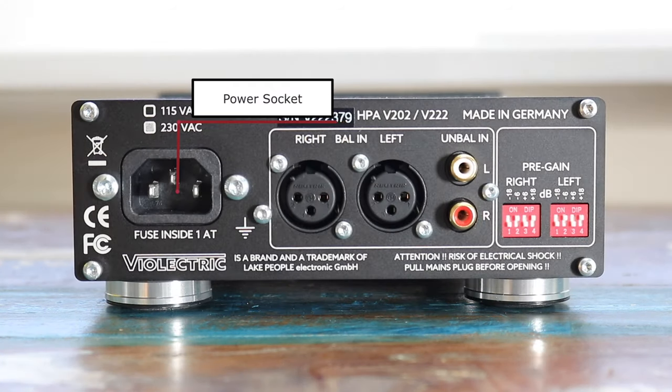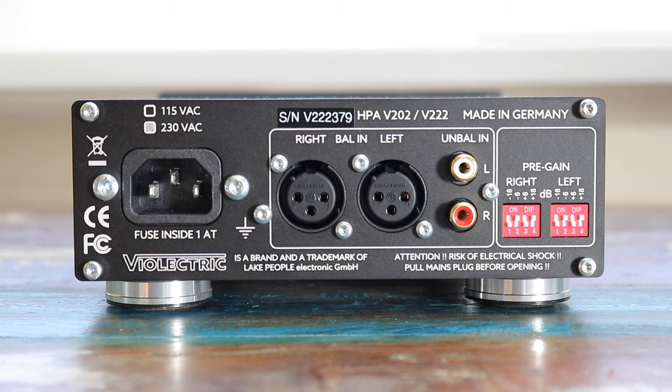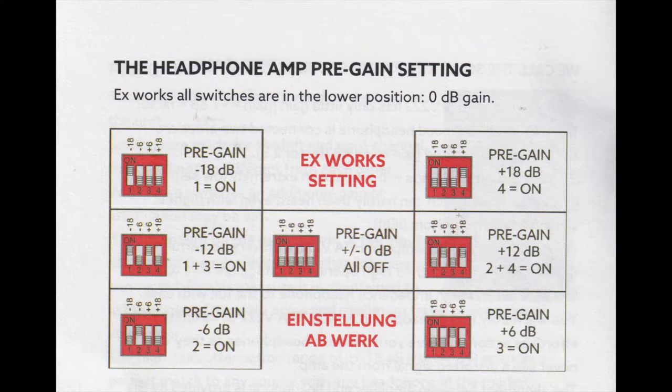On the rear, on the left, is an IEC power socket, XLR inputs, single-ended inputs, and a range of DIP switches to select what the company calls 'pre-gain.' Think of the DIP switches as providing either gain boost or gain deficit, from a high of plus 18 decibels all the way down to minus 18, with steps in between at plus and minus 6 and plus and minus 12 — useful for different headphone or earphone designs. The best approach: select one, listen, tweak, and listen until you find the right setting. In other words, use your ears.